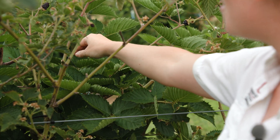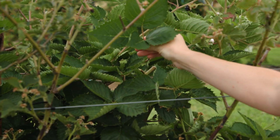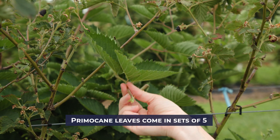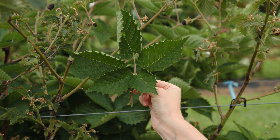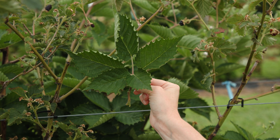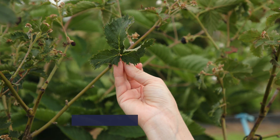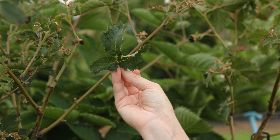Let's come in here and pull a primocane leaf. What's unique about primocane leaves is that they come in sets of five. Here is one leaf off of a single petiole, and if you count the leaflets there are five — that's characteristic of a primocane. Versus a floricane — if we come in here and pull a floricane leaf, you'll see that they are in sets of three, and so that's one way you can distinguish between the two canes.